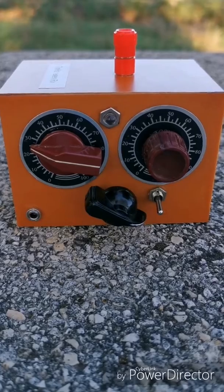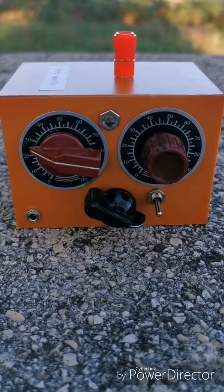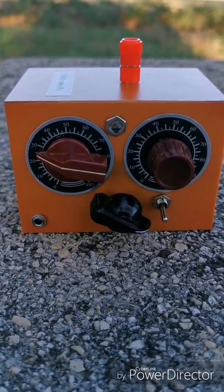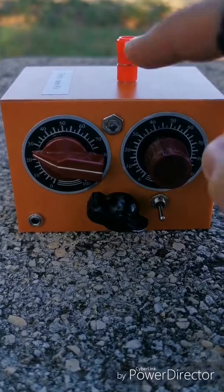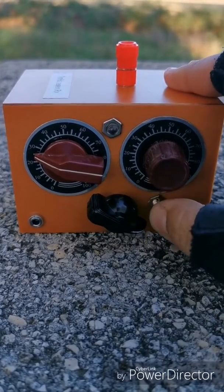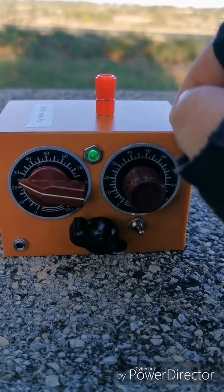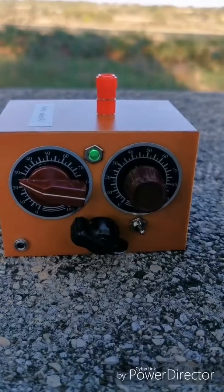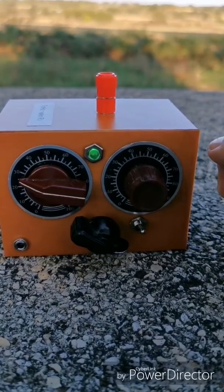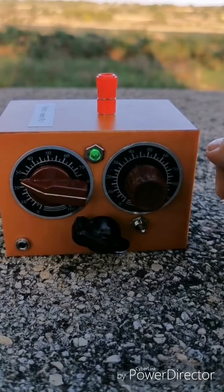I have to say I didn't build it exactly like the original — I made some small modifications. The first thing I modified was putting a small lamp here for the on/off switch so I can see when it's on and off. Also, I didn't use a 1-meter antenna; I have a 1-meter wire with a crocodile clip on it so I can clip it in a tree and use it as an antenna.